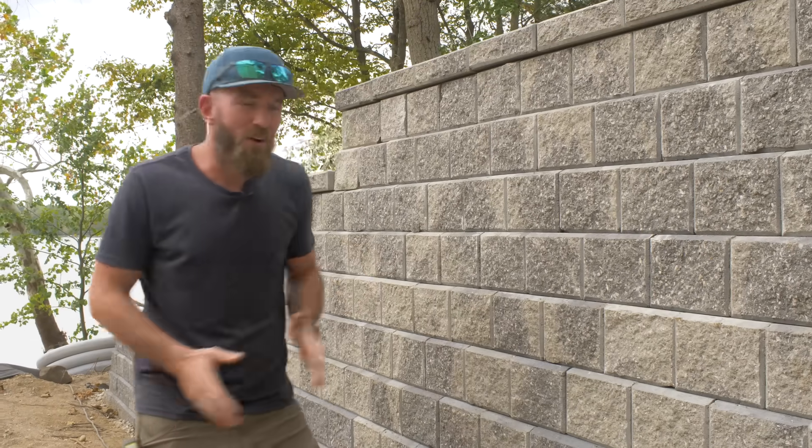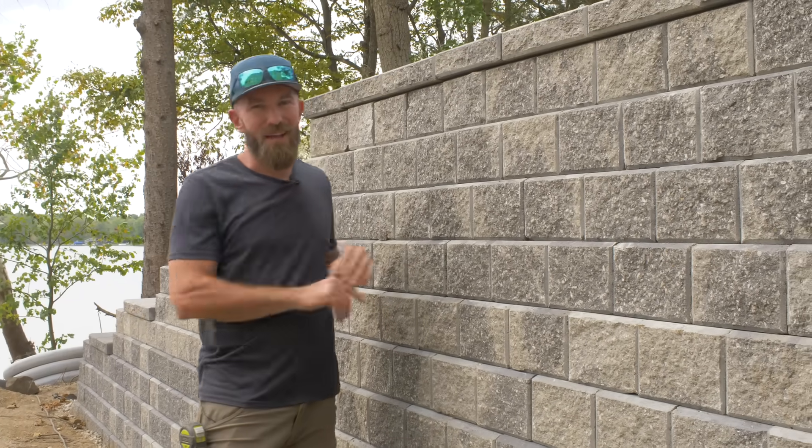In today's video, we're going to be building a retaining wall out of concrete retaining wall blocks. Let's get started.